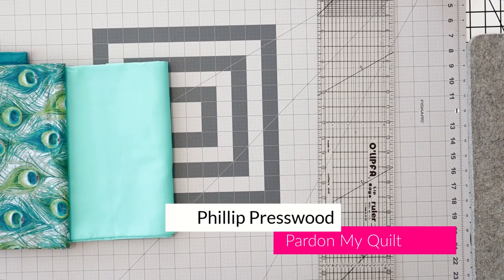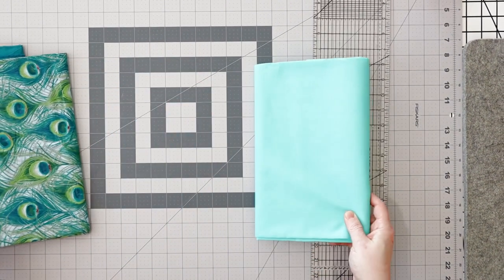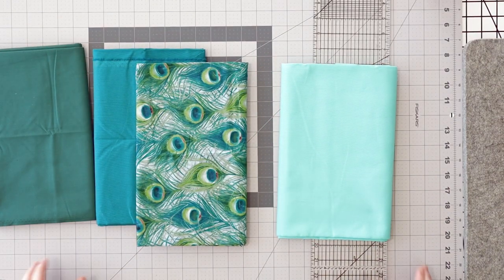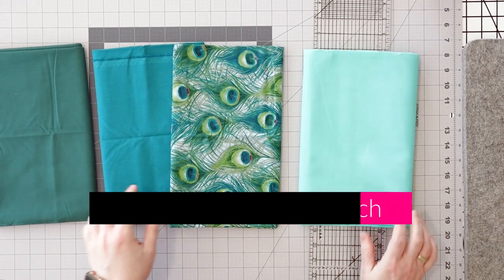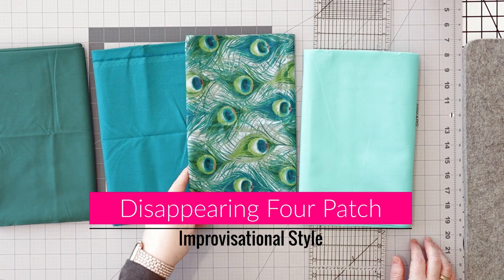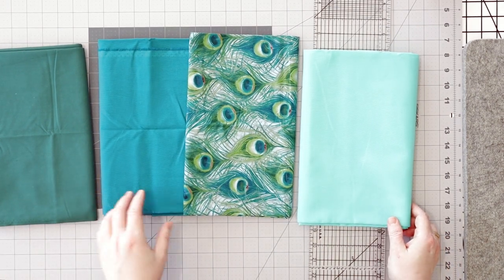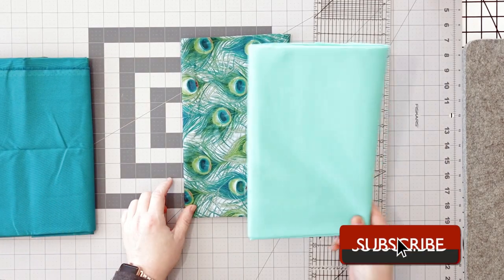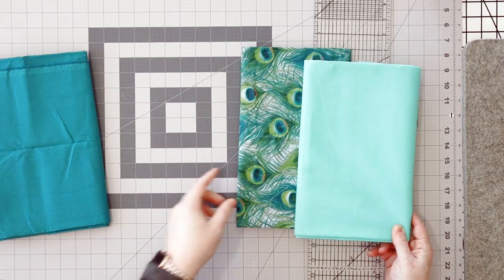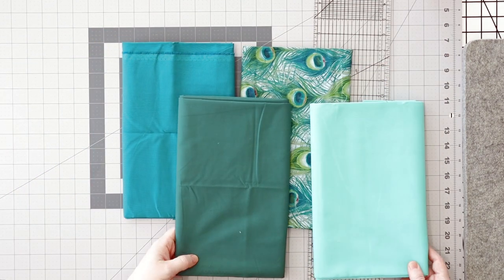Of course they are leaf blowing outside, so you will have the pleasure of hearing that in the background. Let's look at some fabric choices for this disappearing four patch — not a nine patch, not a disappearing nine patch, it's a disappearing four patch. Technically I'm supposed to only use two fabrics, but I have a tendency to not do stuff the way it's supposed to be done.